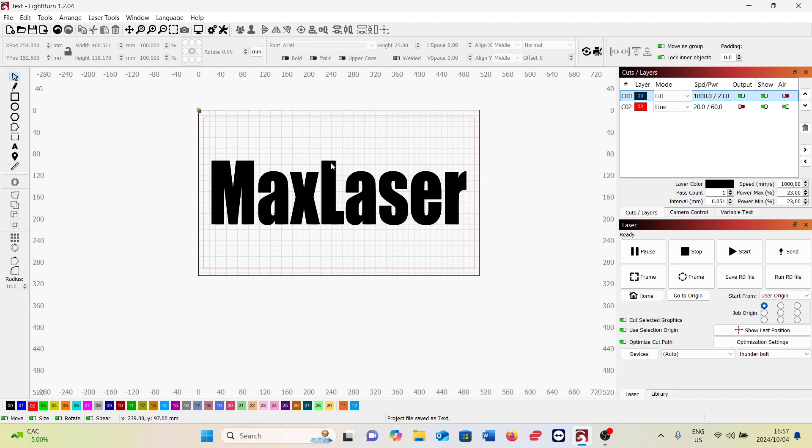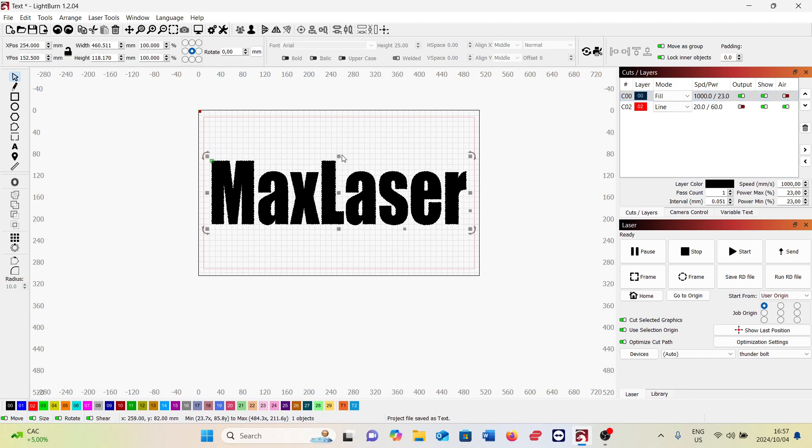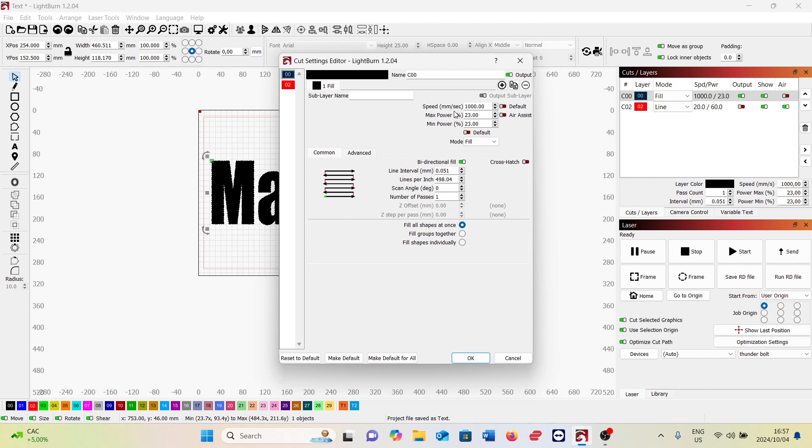Here's the actual design - I tried to stretch it as much as I could. The engraving settings are: speed is 1000 millimeters per second, power is 23%, and the line interval is 0.05 or the DPI is 500. Compared to the previous video where I was engraving the hyena image on two-color plastic, the air assist was on. I noticed when doing the tests earlier that switching the air assist off actually made a difference.